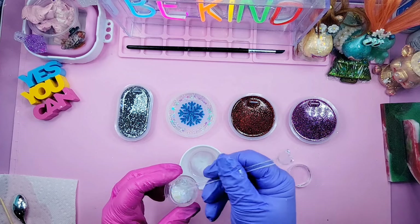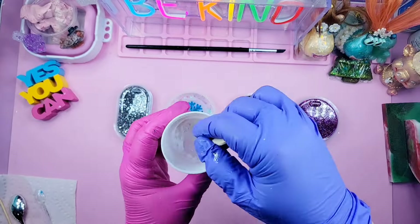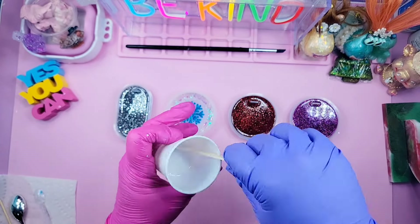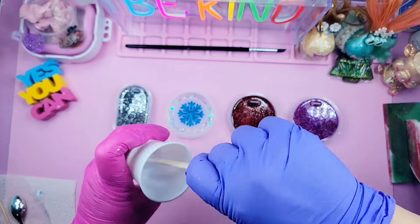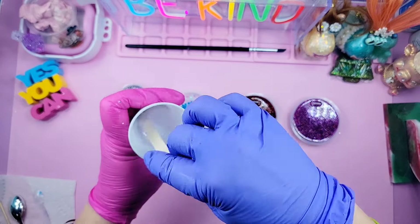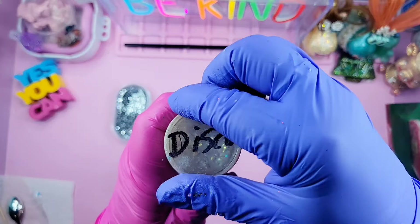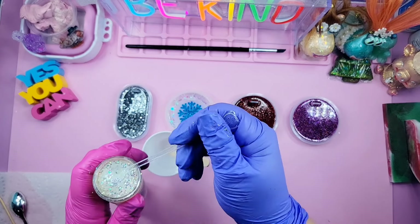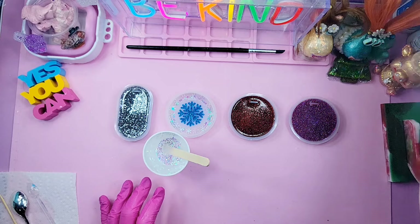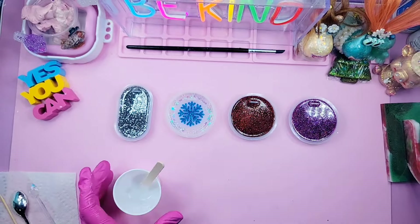Now I'm taking my little tool and going through to nudge any bubbles to the top and make sure all the points on my Christmas trees have resin and glitter in them. I'm traveling around the mold slowly through the resin — going slow is important so I'm not defeating the purpose by whipping through and creating more bubbles.